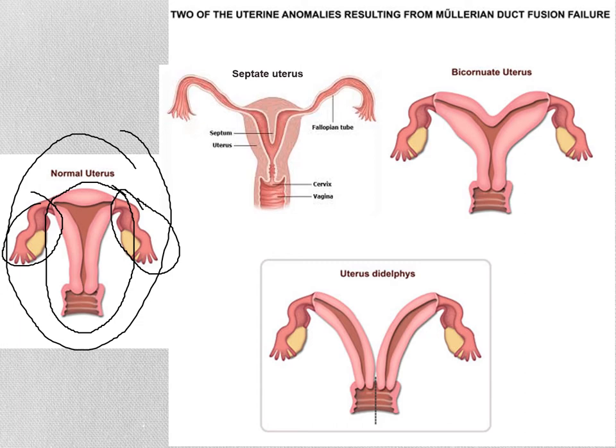What we're going to look at now is when that fusion doesn't completely occur. In this first image, you can see there's still a persistent wall between where some of those Müllerian ducts were. That's called a septum — septum means a wall. This is a septate uterus because it has a little wall going down the middle. Depending on how extensive that wall is, it could potentially cause problems with attempts to carry a pregnancy to full term, because the uterus is not as easily able to expand and accommodate a growing fetus.